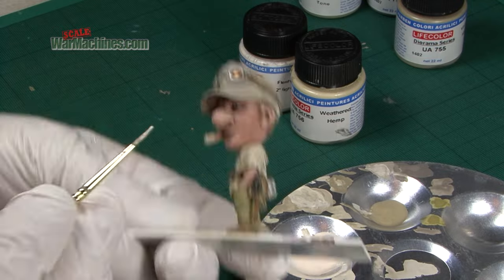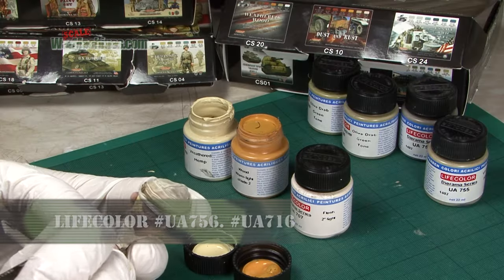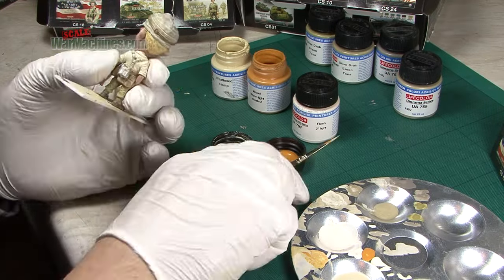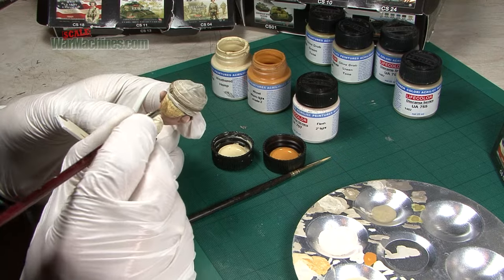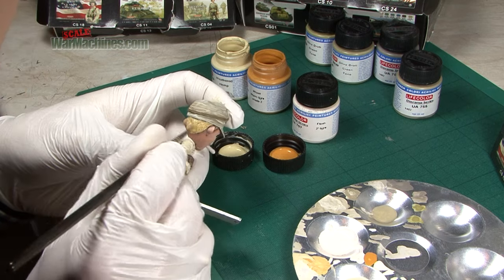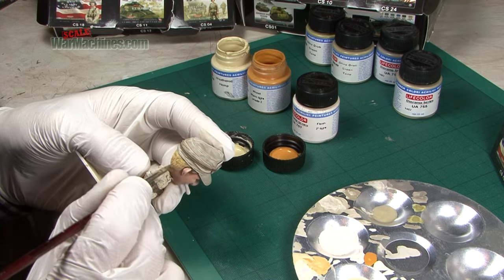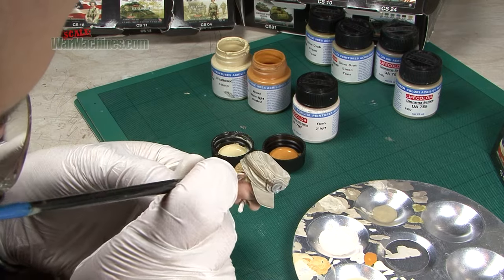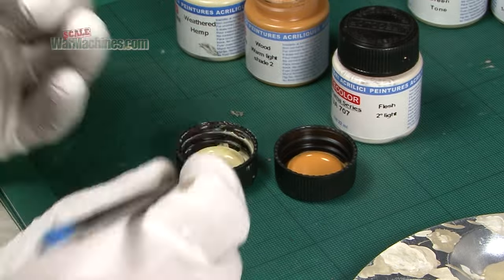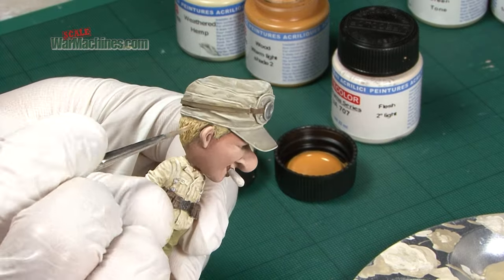I also picked out the cigarette in the same colour. For the hair I used a couple of references — one from the Hemp Ropes and Tarps set and one from the Weathered Wood set. This created a nice hay colour or very blonde colour for the hair that worked well for a German soldier in the desert. I added flesh second light again to create a highlight colour, finely painted on with a fine tip brush, and also almost dry brushed it on to get a nice effect like hair.